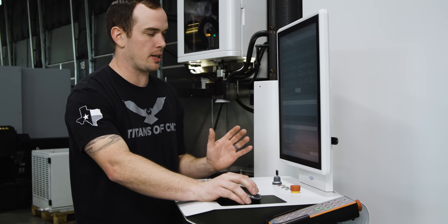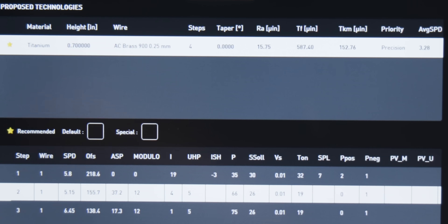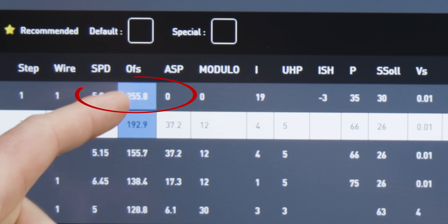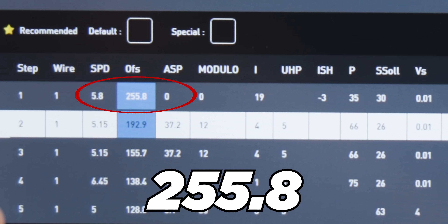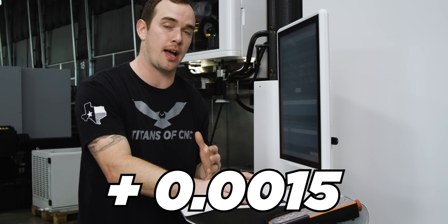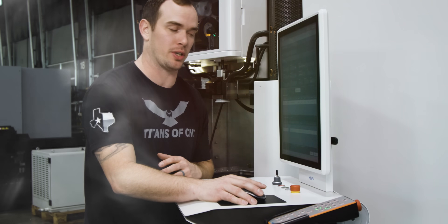We come down to our first trim cut, right-click on it, and hit duplicate. After that it automatically recalculates our offsets. Our first pass now has an offset of 255.8 microns, which is ten-thousandths. So by adding that trim cut, we now have an additional thou and a half per side of stock to clean up our part after it springs from the rough cut.